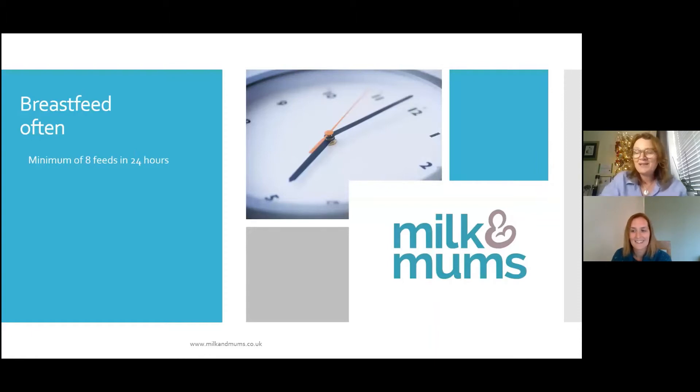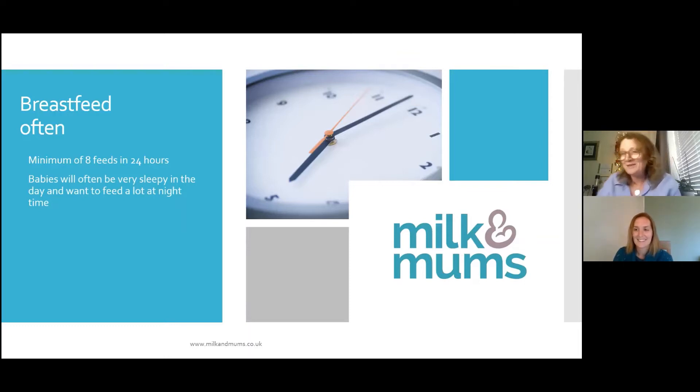They want to stimulate the milk and get colostrum. You might find that your baby will be perfectly well-behaved during the daytime — feeding three-hourly, waking up, feeding, and going back to sleep. But when it comes to night time, you'll probably find that your baby wakes up and wants to feed all night.